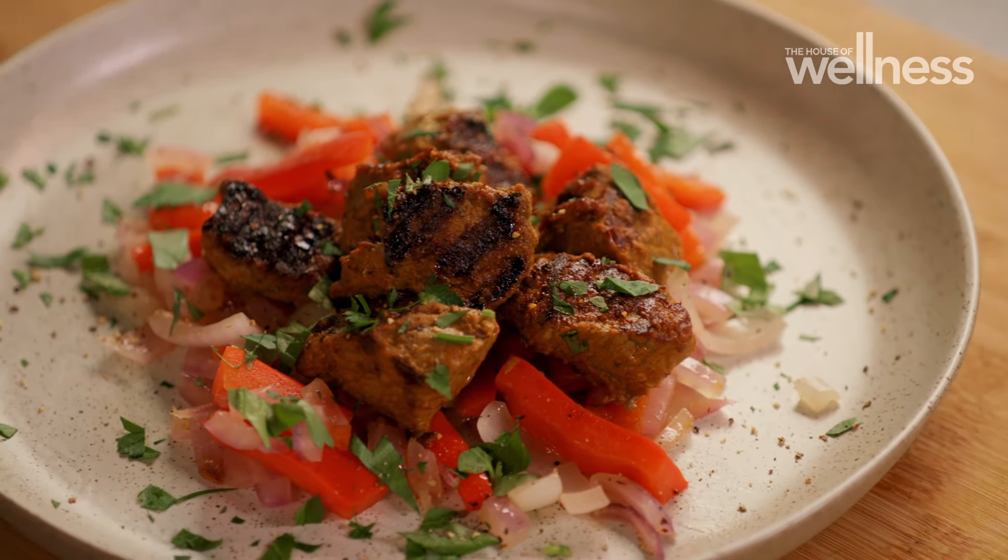The beauty of cooking is it transports you to different places, cultures and cuisines. And today we're going to Brazil via my Brazilian hot beef recipe.